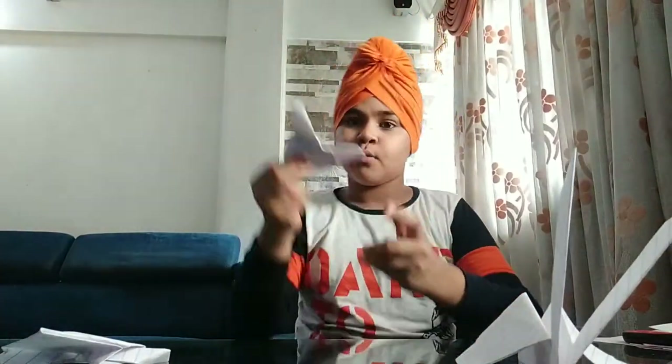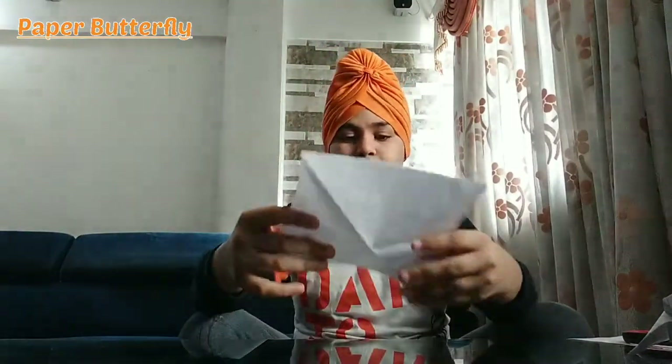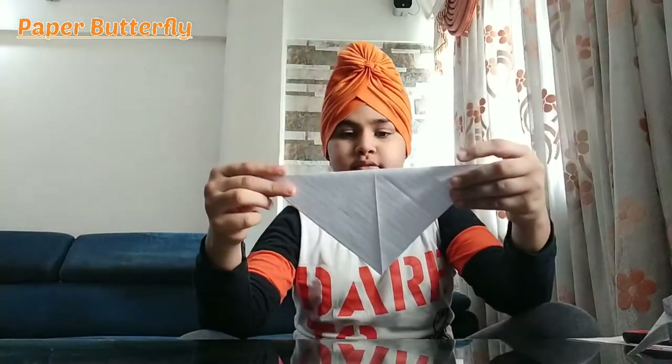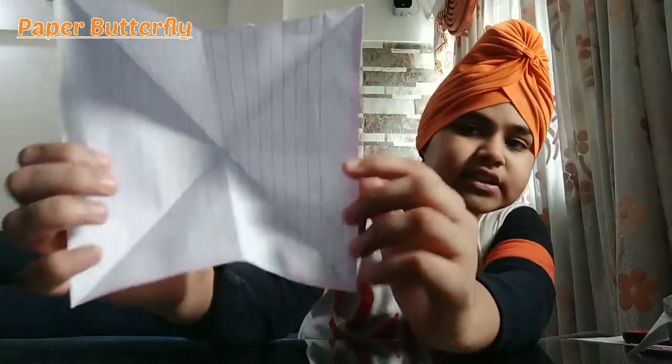So first we will make the butterfly. I am going to take a square paper, 15 by 15 cm. You have to fold it in half from the middle. After that you have to fold from the corner to corner, like in a triangle shape, like this, from both sides. After that you have to hold it so you can see the folding.